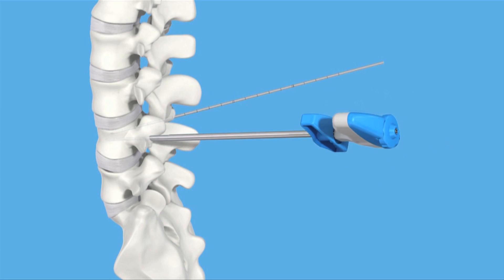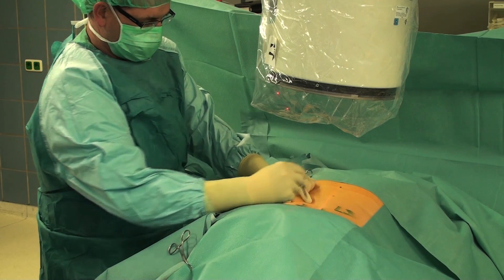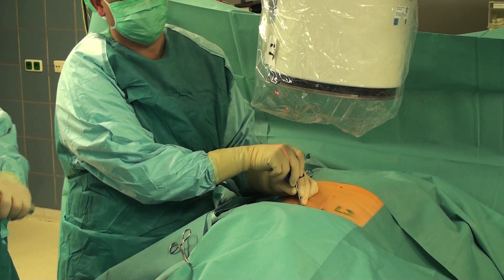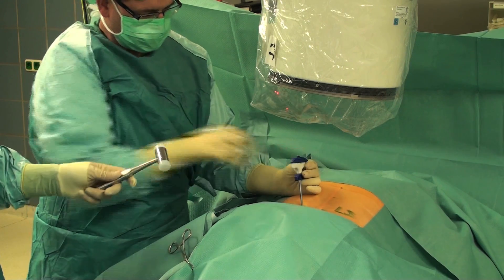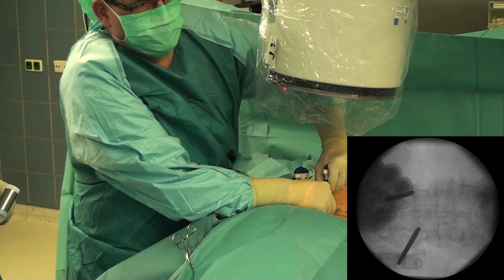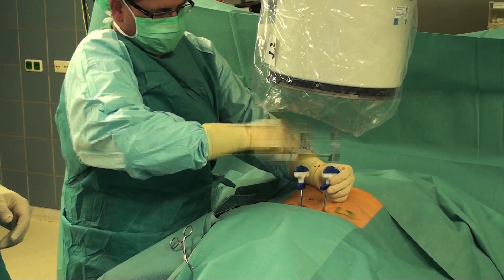Insertion of the blue working cannula together with side opening cannula and choker. The lateral stab incision at the eyes of the pedicles opens the procedure. For simplicity, the access instrument assembly consisting of three parts — working cannula, side opening cannula, and choker — is inserted in one step. Under X-ray control, the access instrument assembly is inserted transpedicularly into the fractured vertebral body, on the left side in a 10 o'clock and on the right side in a 2 o'clock position.